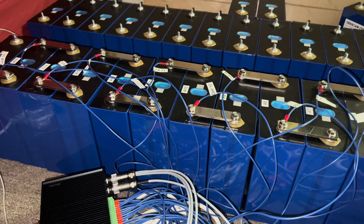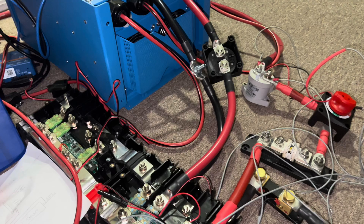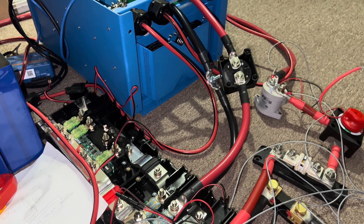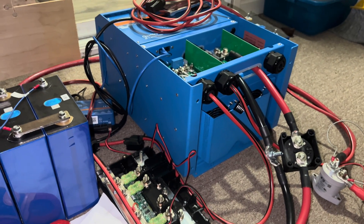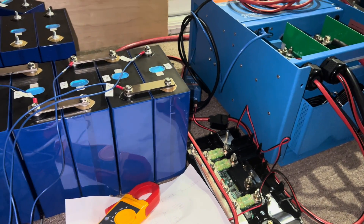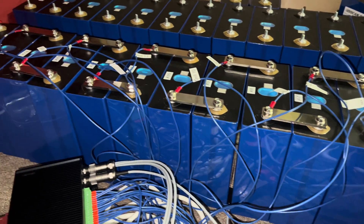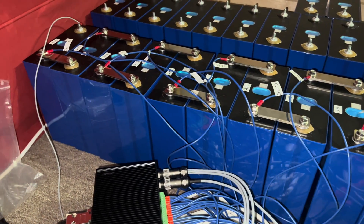I'm hoping this is something dumb on my part — either it being the fact that the contactor and the precharge are not actually hooked up, but neither is the inverter, nor the servo or anything like that. Any input is very welcome. I appreciate your time. Thank you.